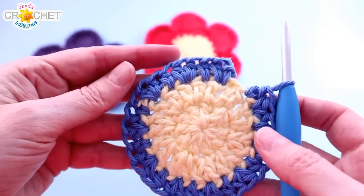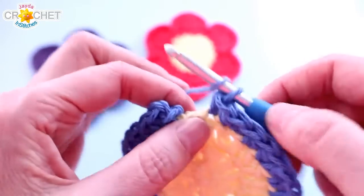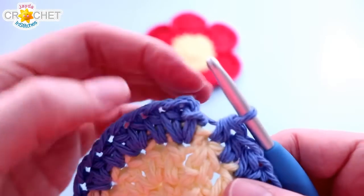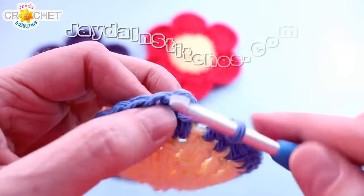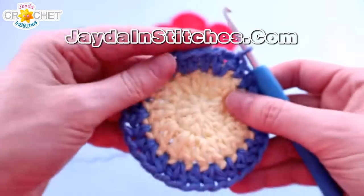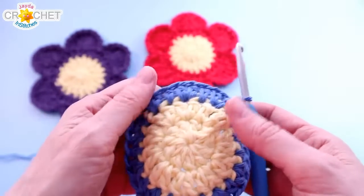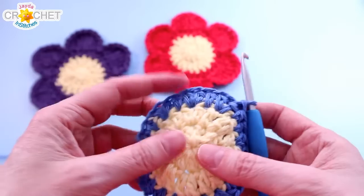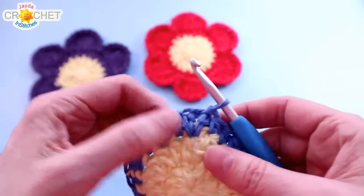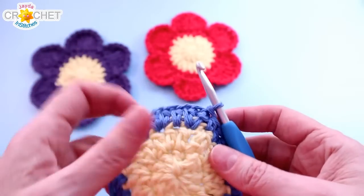Once you've worked that half double crochet pattern of two, one, two, one all the way around, you'll be back at the false stitch. Work one half double crochet into the false stitch, then skip over the join and your chain one. Find the top of that first half double crochet and slip stitch to join. That gives you 30 half double crochet all the way around. If you still have some bowing, don't worry — it will smooth itself out as you work the rest of the pattern. Tight tension isn't a bad thing with this pattern. Let's start making our petals.